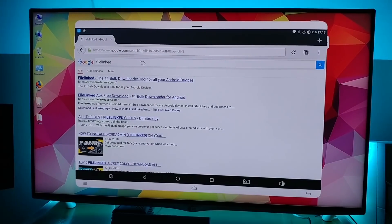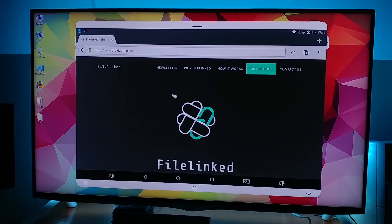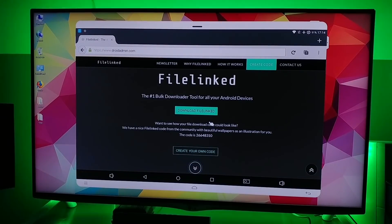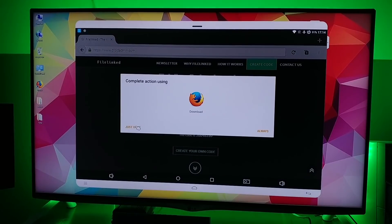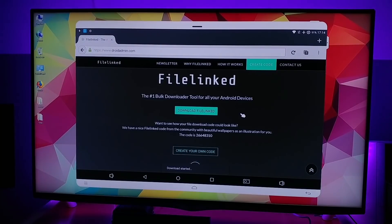Go ahead and click on the first result. That will bring you to this site and we'll go down to the download file link. Click it just once to download the file.